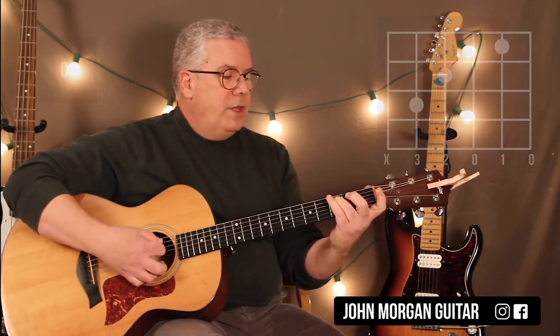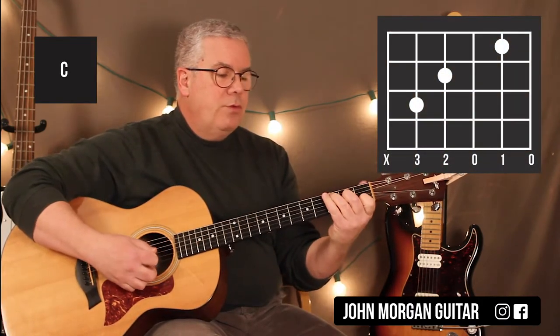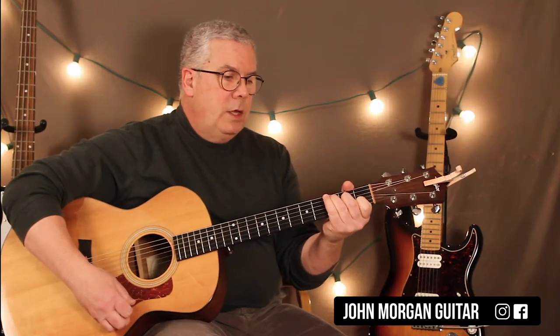Alright, C chord: 5th string 3rd fret, 4th string 2nd fret, 2nd string 1st fret. You need a C chord.